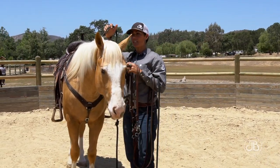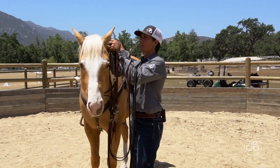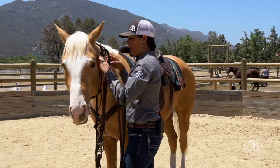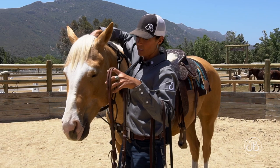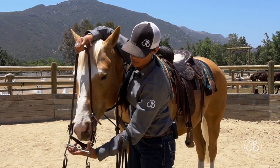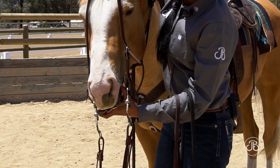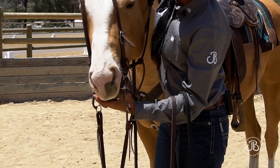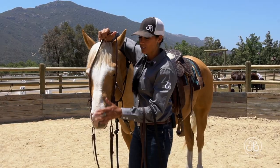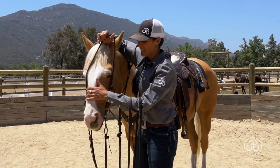When I take the halter off, I keep the right side on his neck so he can feel it and is paying attention. The bridle goes in my right hand. I keep the bit nice and open so it doesn't hit his teeth, put my left thumb in the corner of his mouth, and gently slide it in. I usually pet their nose after I put the bit in — it's just a habit I have, but I don't think it's a bad one.